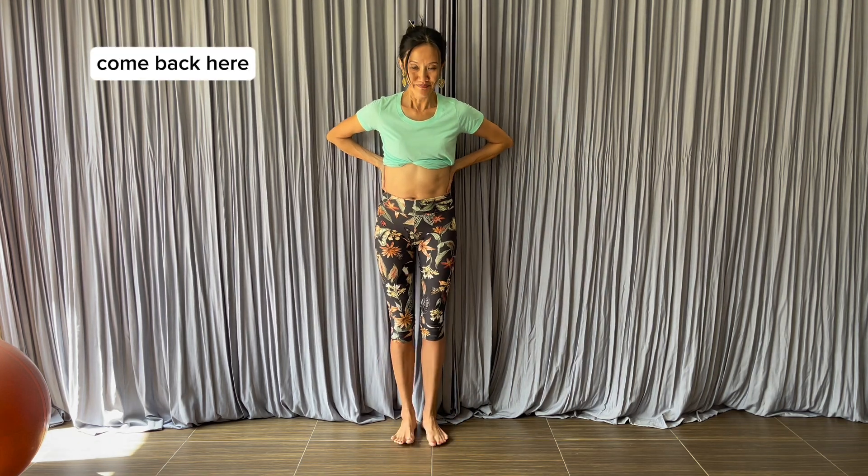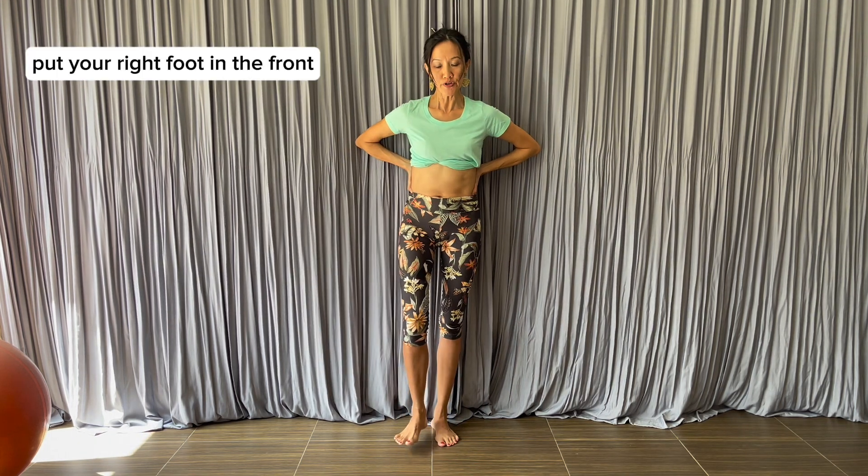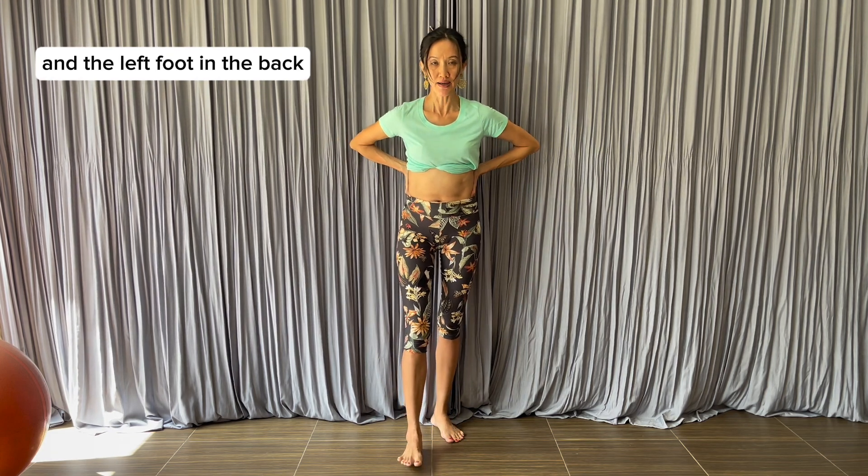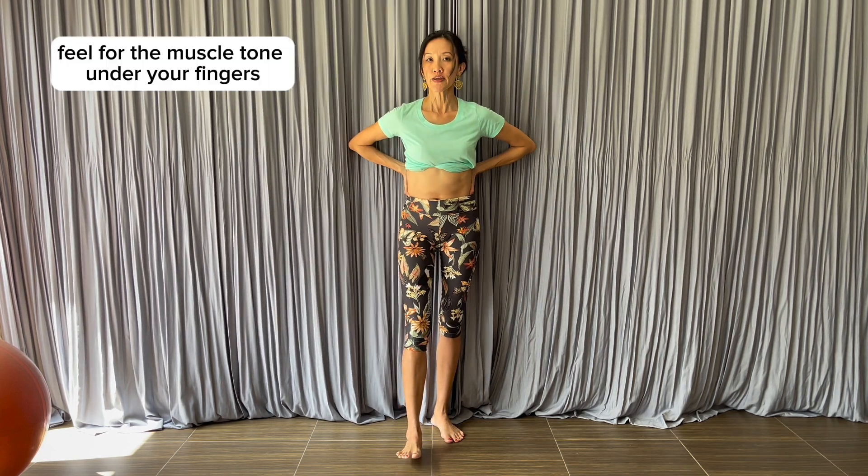Come back here. Put your right foot in the front and the left foot in the back, and start to rock. Feel for the muscle tone under your fingers, especially under your right fingers.